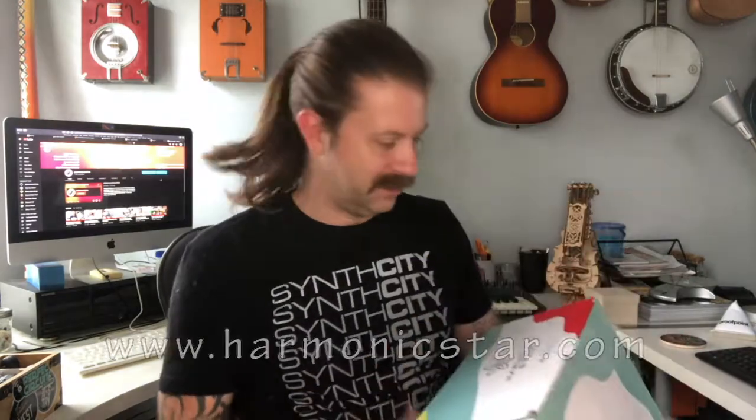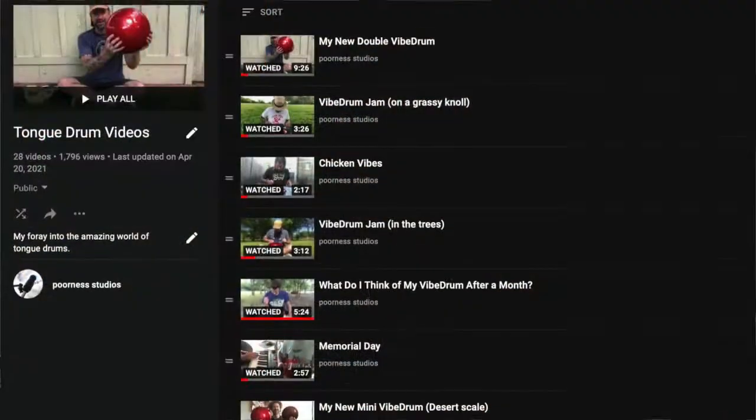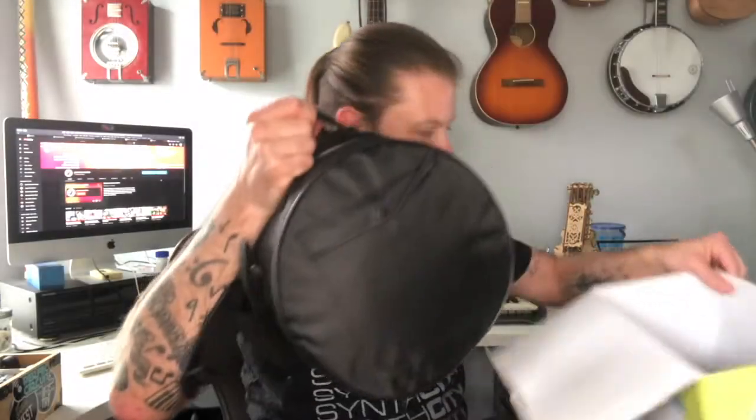Their website is harmonicstar.com if you're interested. They reached out to me based on some of the videos I've done on steel tongue drums — I've got a whole playlist of those — and they wanted me to check this out, so I'm happy to do that for them.